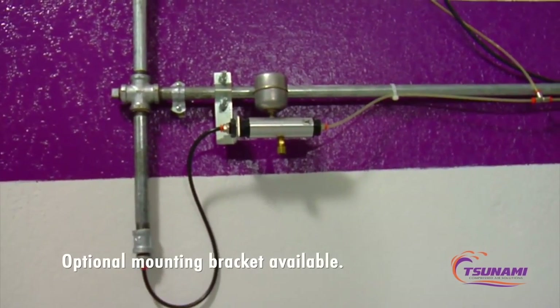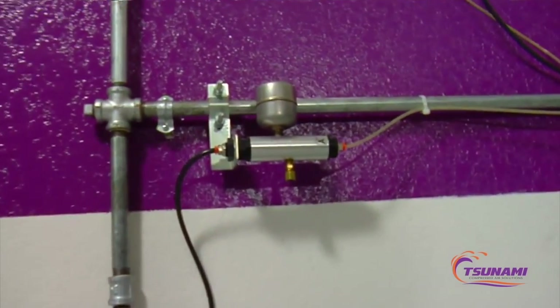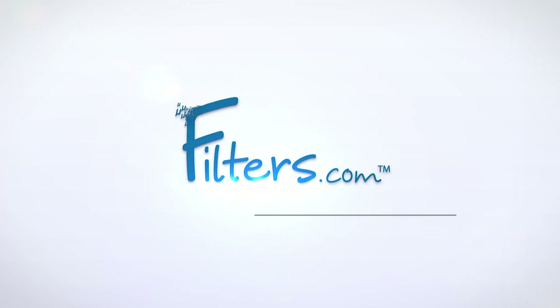This moisture minor drain here is draining the condensation from the drip leg on this air piping system.